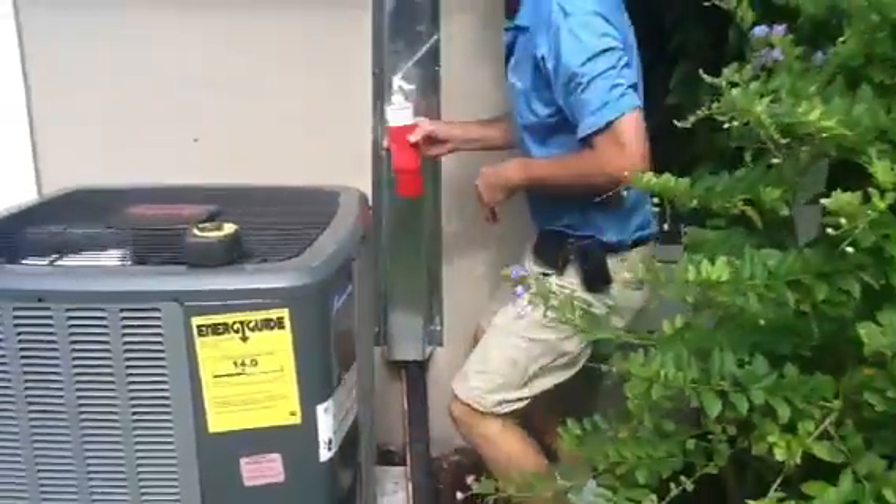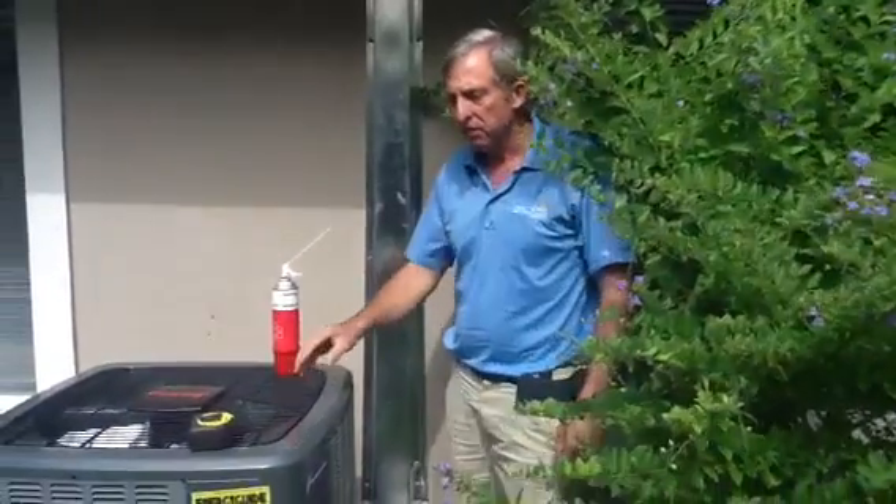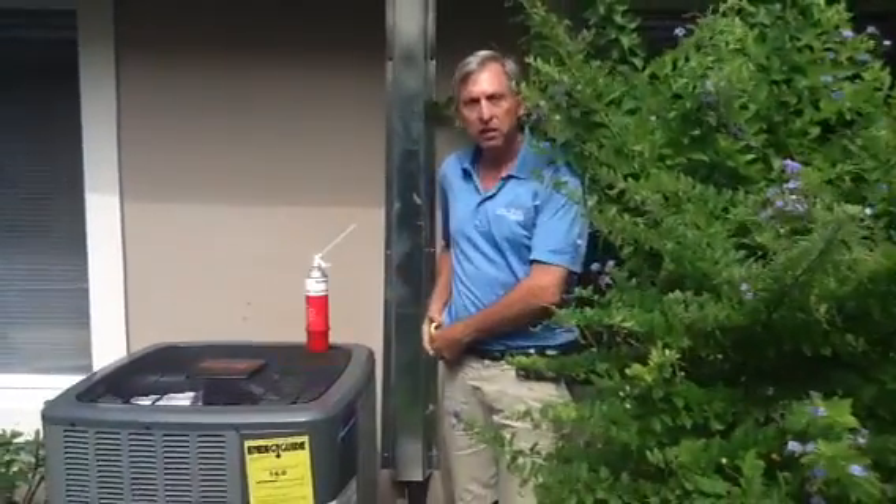That's called rodent proofing, and that is part of the code. If you have any questions about rodent proofing, line shields, line sets, static pressures, or anything, just call Jones Air Conditioning and Electric at 239-596-5855.